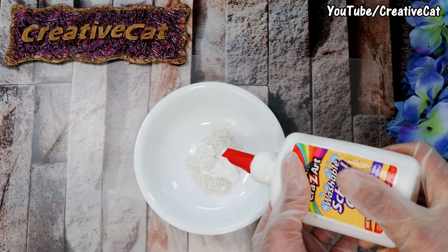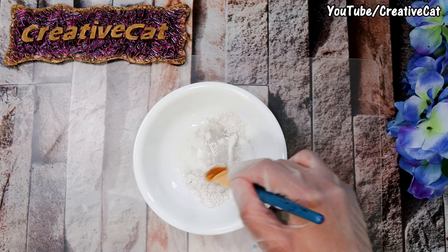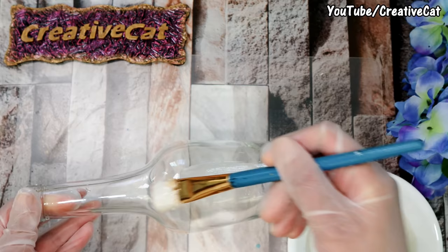You will need a glass or plastic bottle. Take one tablespoon of plaster of paris, one tablespoon of glue, and one tablespoon of water. Mix it nicely to form a thick paste.